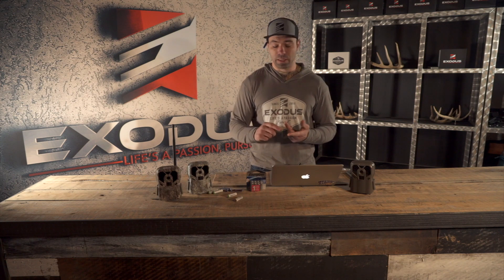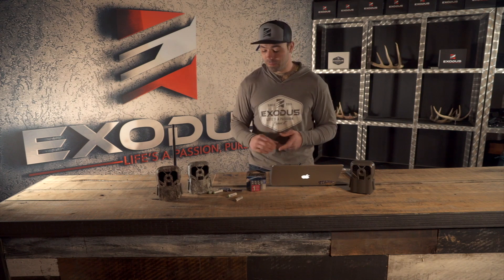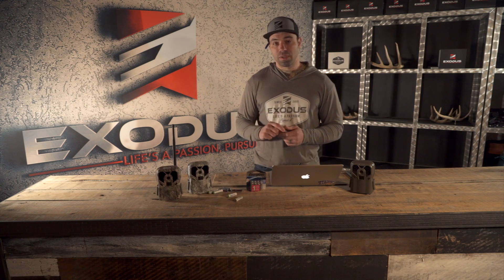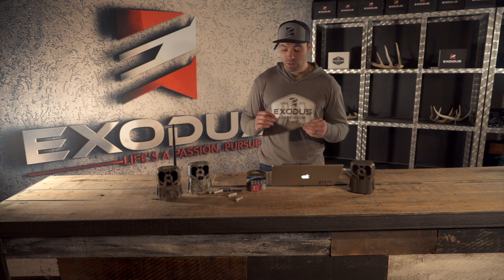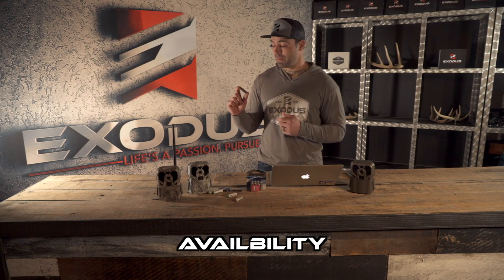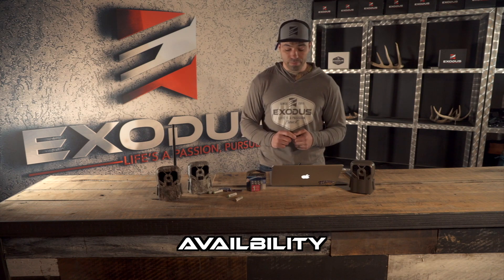Looking at your standard alkaline batteries — Duracells, cheap AC Delcos, Amazon Basics — there are countless brands you can find at any dollar store, gas station, Walmart, Amazon, pretty much across America. Just because they're the most common, readily available, and cheapest doesn't necessarily mean they are the best power solution for your trail camera. One advantage is availability.